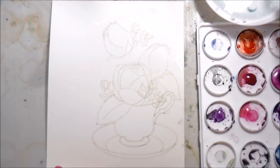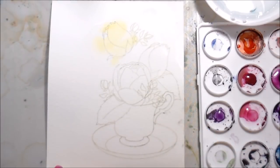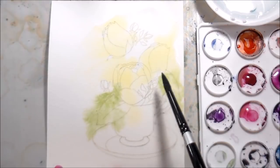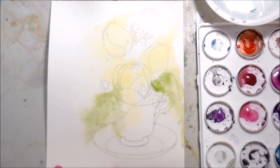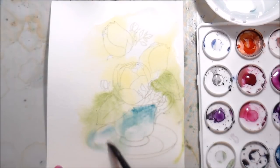I wanted to do some underpainting. So I put little droplets of water to reactivate my Daniel Smith watercolors, and then I'm going to get into the actual painting. Underpainting is when you put down color behind the actual objects that you want — or if you're doing a flower, it's almost like a base layer. Here I kind of wanted a washy background.